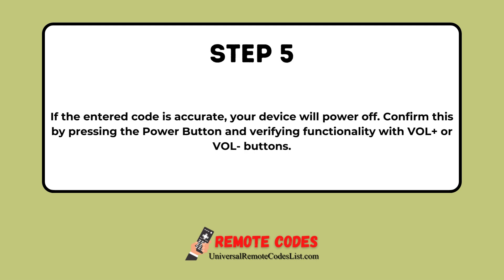Step 5. If the entered code is accurate, your device will power off. Confirm this by pressing the Power button and verifying functionality with the VOL+ or VOL- buttons.